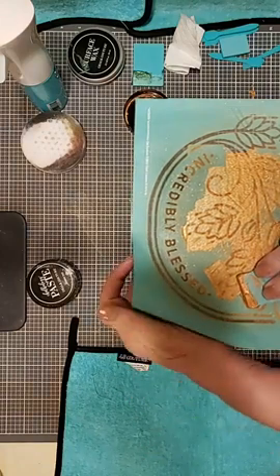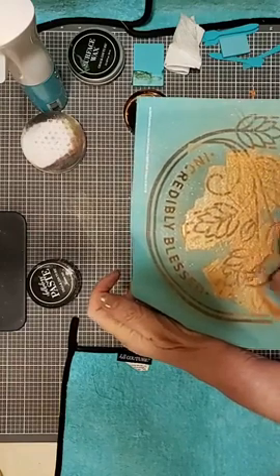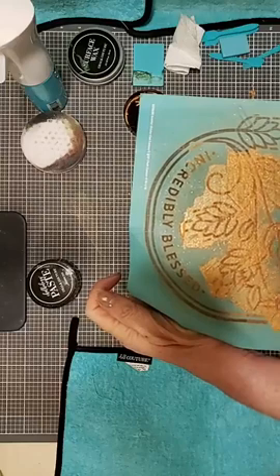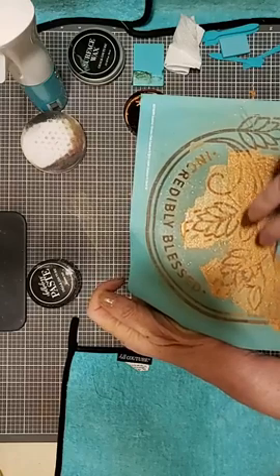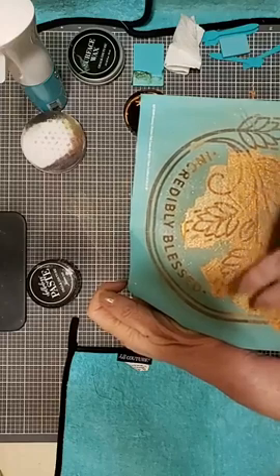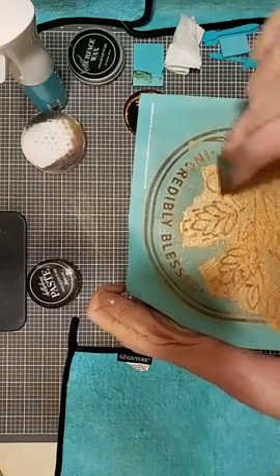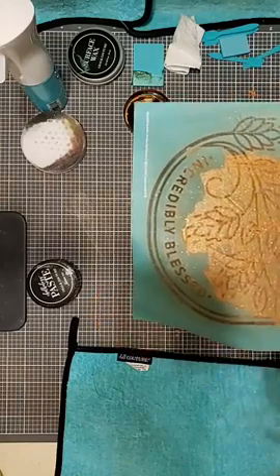Grabbing a little bit more paste. I don't want to get my border here. Got paste on the other edge — there we go. When I stuck it in there and grabbed paste, I really grabbed it, didn't I? So I'm just taking the excess, getting it off my squeegee, and going over my silkscreen. I think I've got everything pretty well covered here. Moving the excess — and let's peel and reveal.